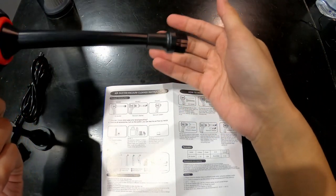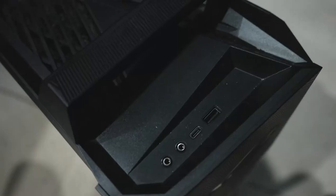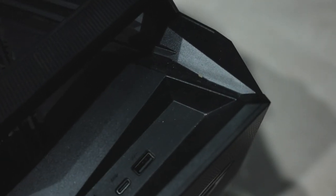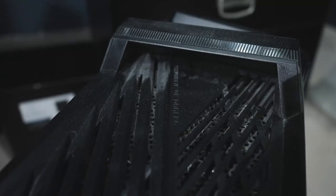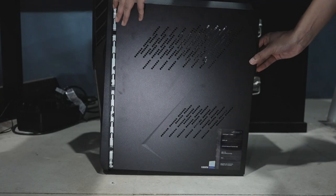Let's put the attachment at the blowing air side and use the brush as well. It looks like it's blowing pretty good. Here I have a computer that I need to clean — it has been more than two years since I last cleaned it. There's a lot of dust on the top, the outside surface, the back near the fans, and also the inside.